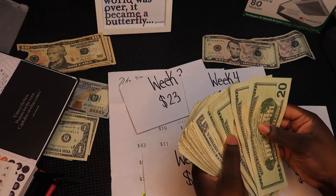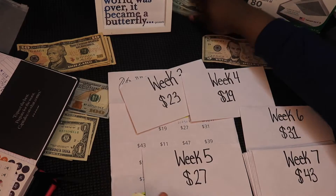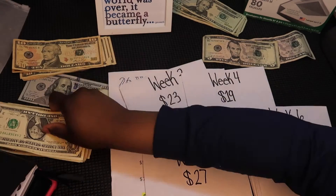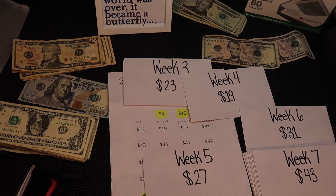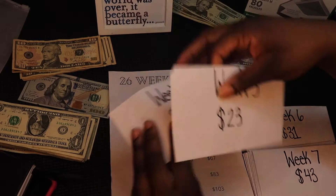Alright, let's put those $20s back. For today we are going to be starting off with a smaller amount first.